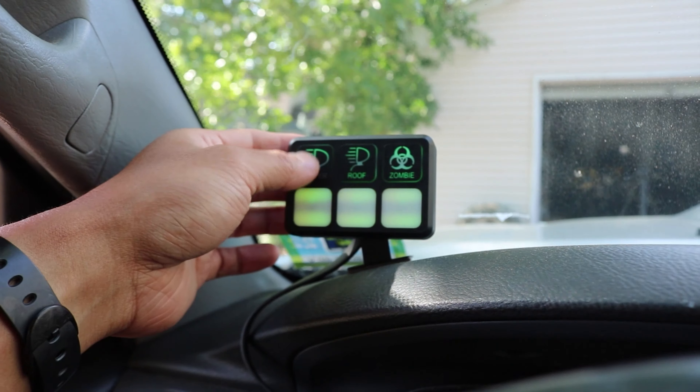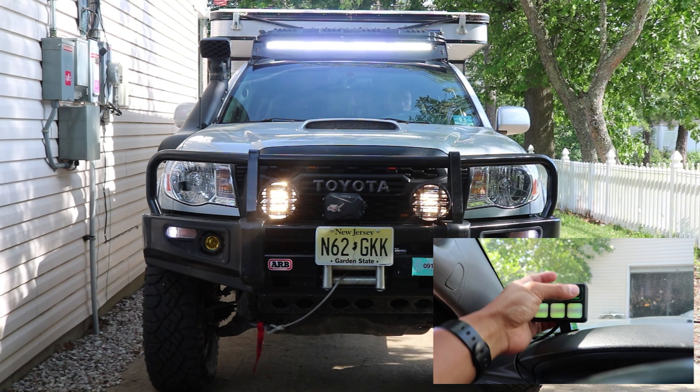Now let's get right into the video — this is part five of the regearing series. If you haven't watched part one to part four I highly advise that you do that. Part one was basically regearing 101 — what it means to have a different gear ratio on your truck, from 4.88 to 5.29 and everything in between. Parts two, three, and four were more of the technical installation stuff — we installed the rear diff and took apart the front diff.